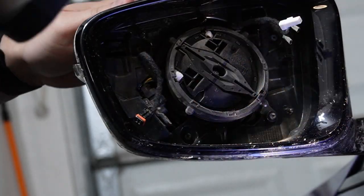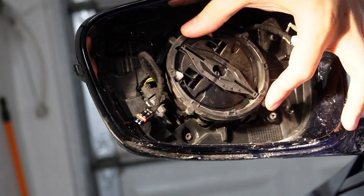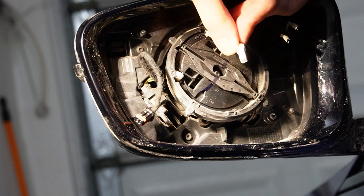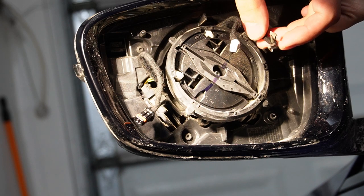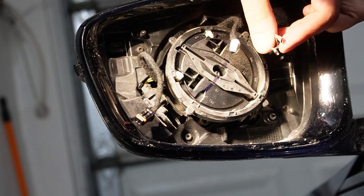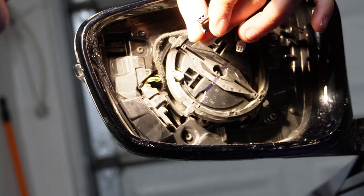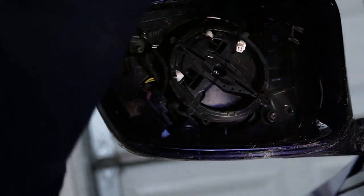This is what you'll be looking at inside the mirror glass housing — basically just a ring that's holding your mirror glass in place, as well as several wires. The white connector is your anti-glare. The two blade-type connections are positive and negative for your heating element — polarity doesn't matter because it's not polarized. If you have the little triangle on your mirror glass, that means you have blind spot assistance.